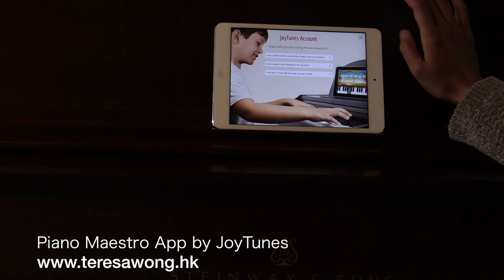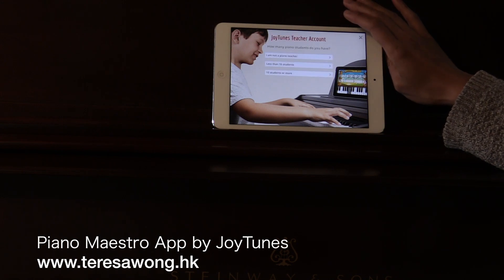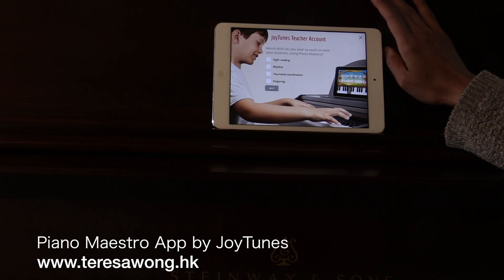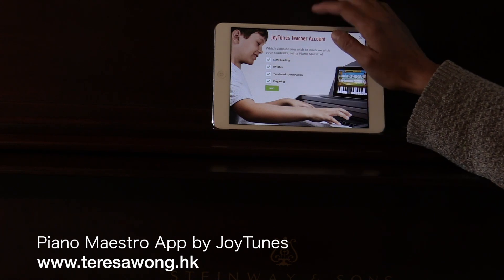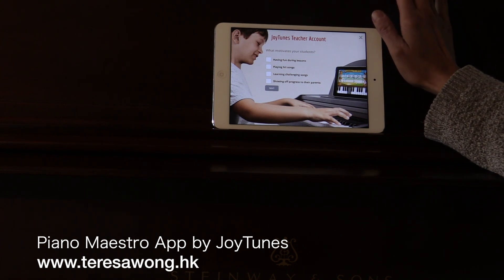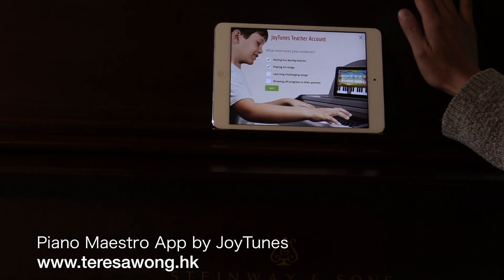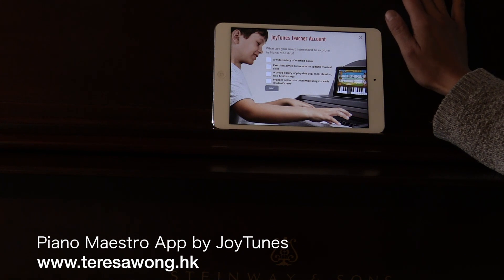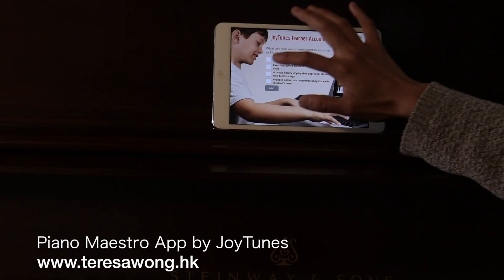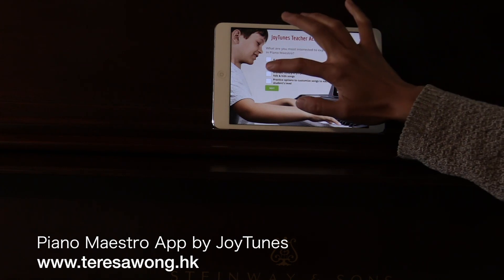It asks how will you be using Piano Maestro - I'm going to use it with my students, more than 10. For skills I'm taking everything: sight reading, rhythm, two-hand coordination, fingering. Students are motivated by having fun, and they like to play hit songs like video games or movie songs. I want to explore whether this app can help students with their reading, and possibly some pop songs.